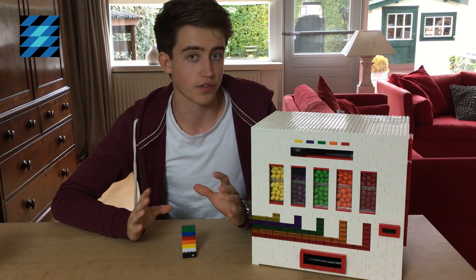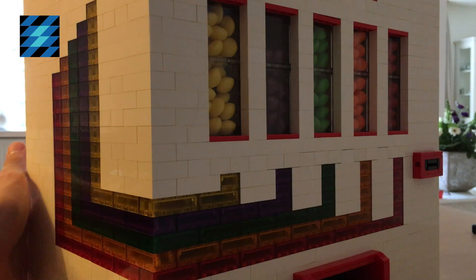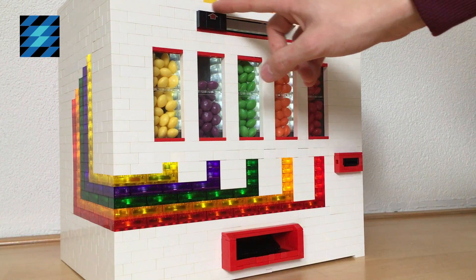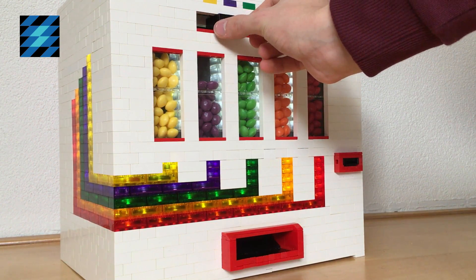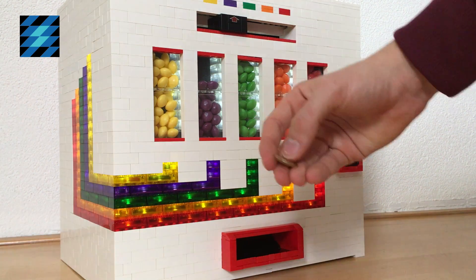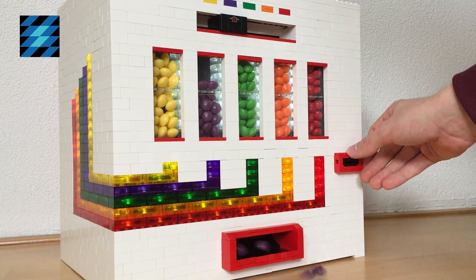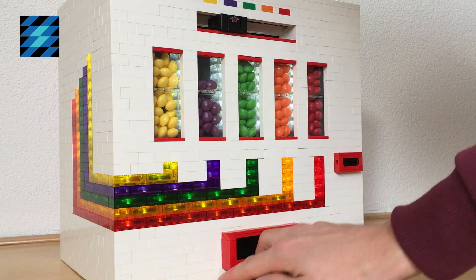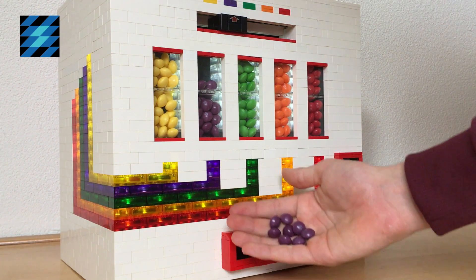I will contact you later this week if you win. Now let's continue with the machine. Let's light it up. First, you have to select a color with this movable button. After doing so, you can buy some Skittles with $0.10. And because I selected purple, the machine only gives me purple Skittles.